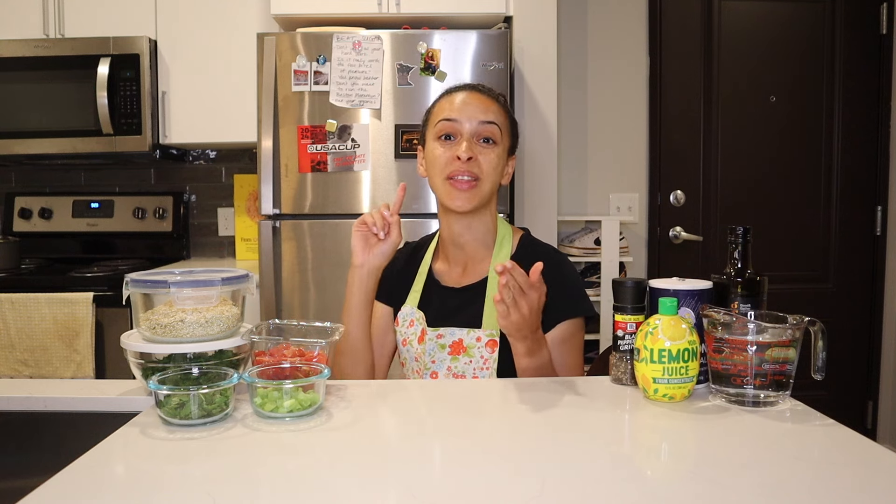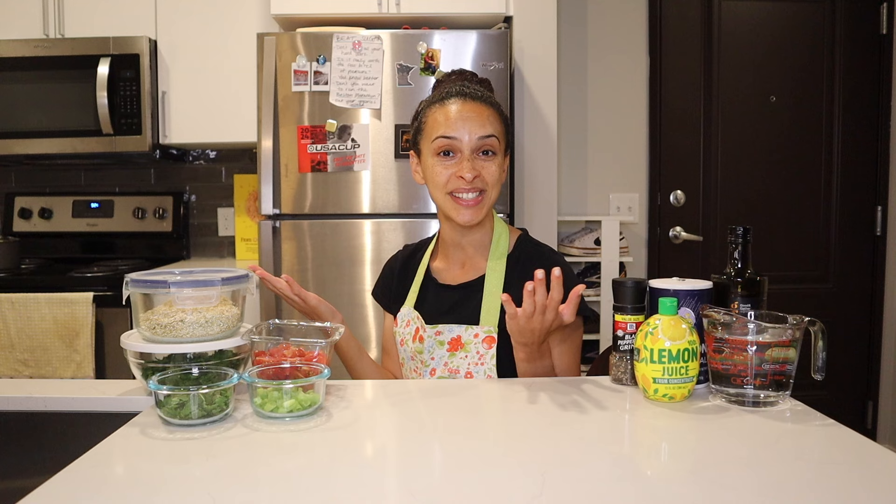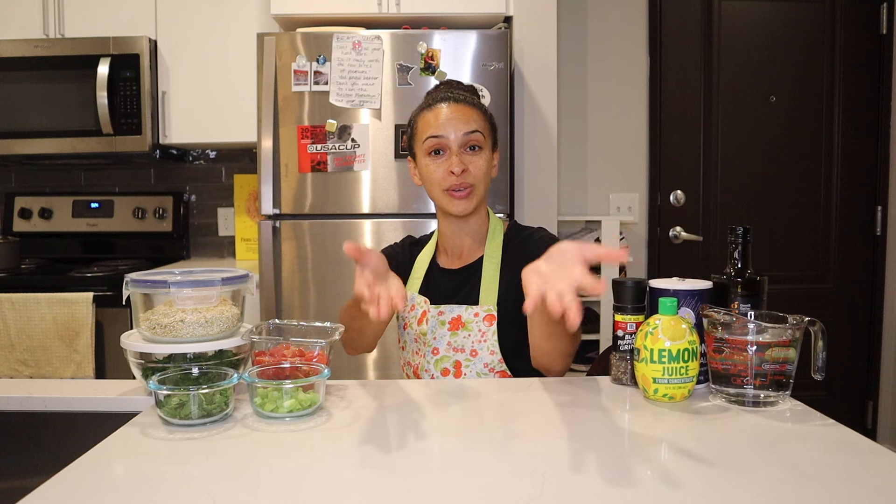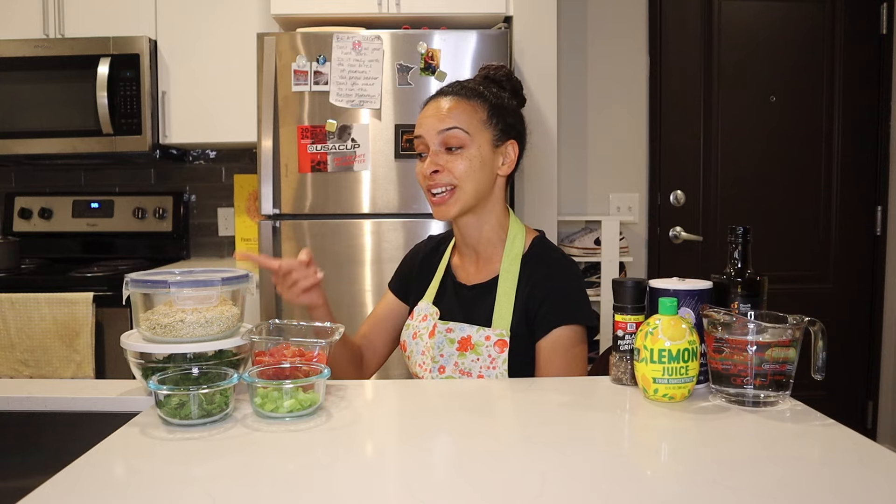Step number 3 is when it starts to get really fun. I'll combine the cooked quinoa, the cherry tomatoes, the scallions, the mint leaves, and the parsley leaves in a large glass bowl. For step number 4, I'll add in the olive oil, the lemon juice, the salt, and the pepper. And then for step number 5, which is the very last step of this very easy recipe, I'll dish up some of the tabbouleh for myself, show you the final product, dig in, and let you know what I think. That's everything you need to know about how to make this tabbouleh salad, so without further ado, let's head over to my stovetop and start cooking this quinoa.